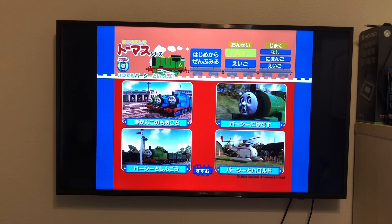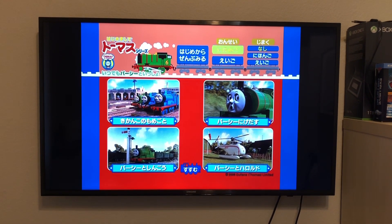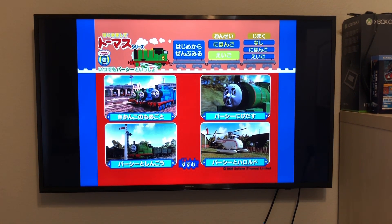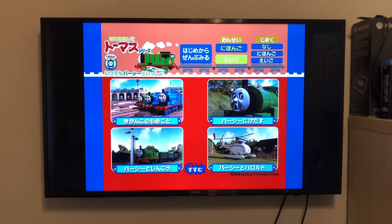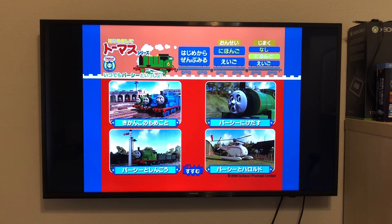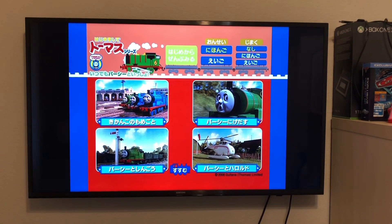Here we have Play Feature. And then here we have Language Options as usual — you could do Japanese Dub or English Dub. If you do the English Dub, it'll have the UK narrators Ringo Starr and Michael Angelus. And then for subtitles, you could do No Subtitles, Japanese Subtitles, or English Subtitles.